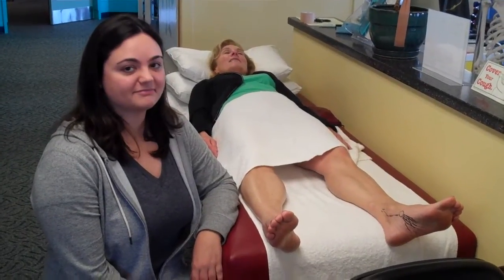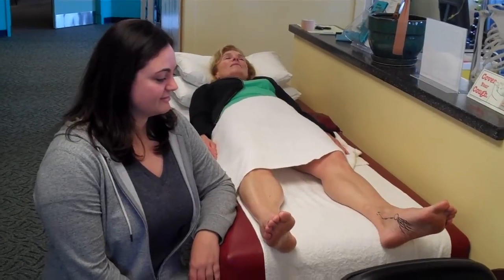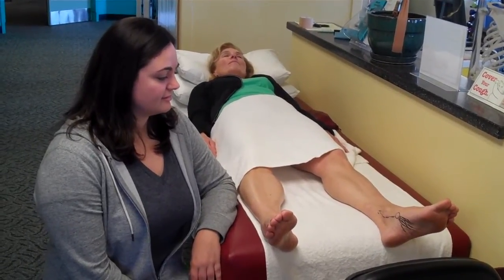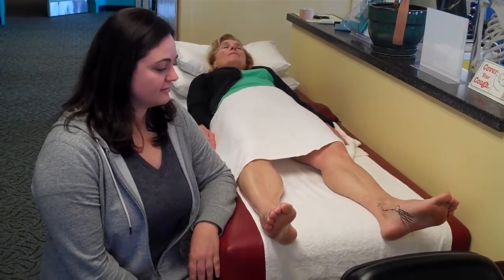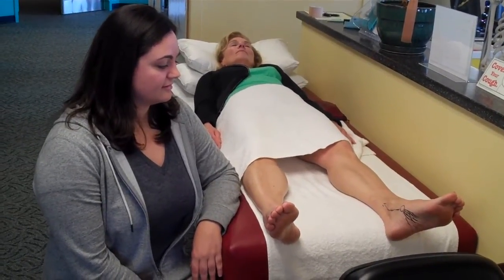Hello, welcome to another post from Dr. Blake's Healing Soul. Today our athletic trainer Aphrodite will explain the anatomy of the posterior tibial tendon, often injured in sporting activities.